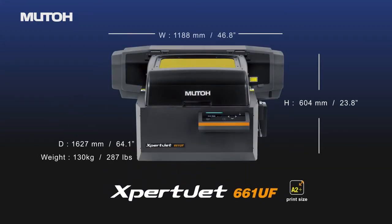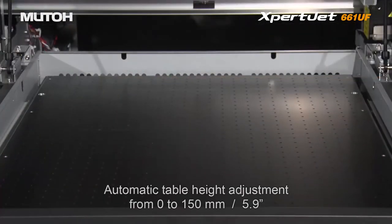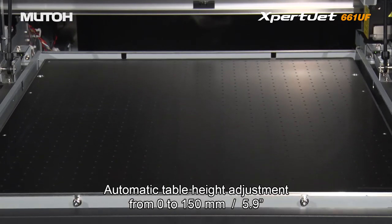XBJ661UF, the upper model which has a larger print size, comes standard with a vacuum table as well as an automatic height adjustment allowing for printing on objects 5.9 inches high.